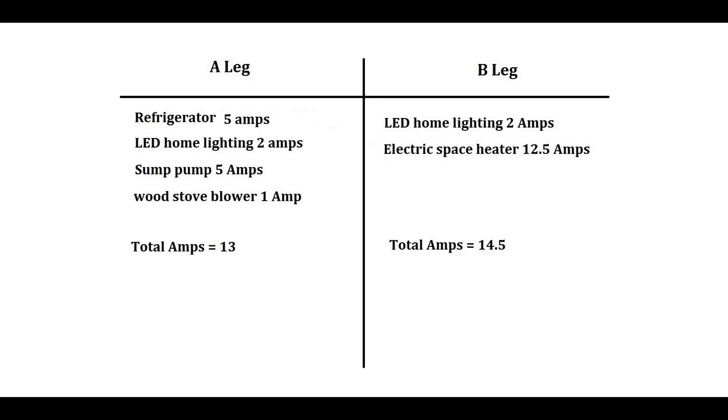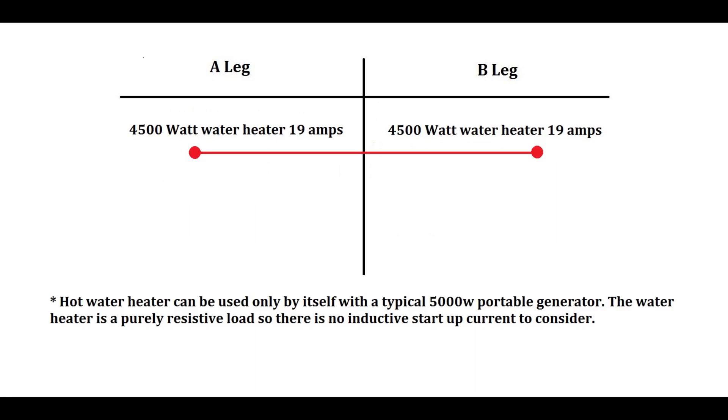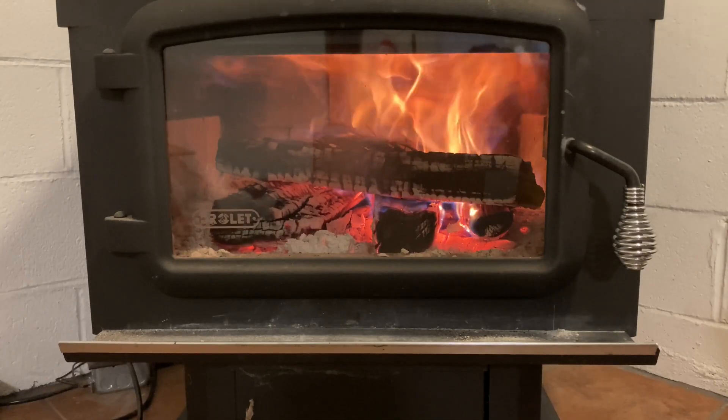Once you've got your outlets all marked, you've got to lay out how you're going to connect these loads so that you don't overload either leg of power on the generator. This may require you to use an extension cord and plug something into an outlet you typically wouldn't use. For example, if you want to use your water heater for a little while — take a shower, do some dishes — most electric water heaters are around 4500 watts. That's going to be the only thing you can run since it uses both legs as a 240-volt appliance, aside from maybe one or two small LED lights.